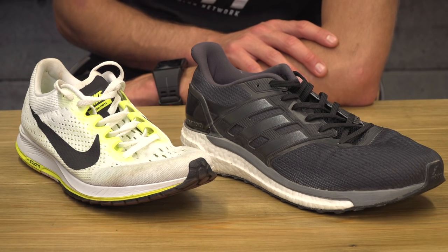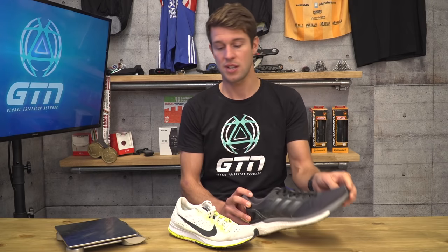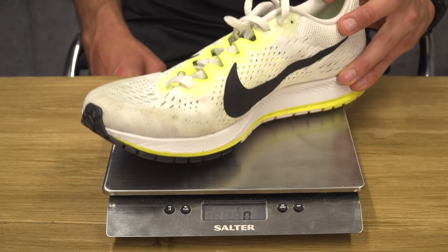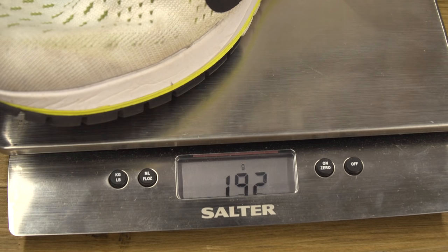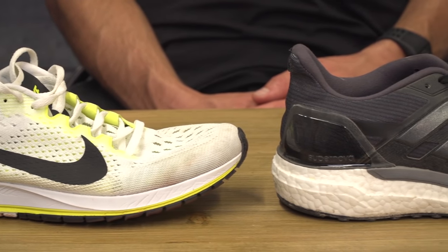Other than the colour, the main difference you'll notice with these two shoes is the amount of cushioning. One is super well cushioned whilst the other is a lot more minimal. And when we pop them on the scales, there's a whopping 174 grams difference per shoe — that's a total of 348 grams for the pair, which is almost twice as heavy.